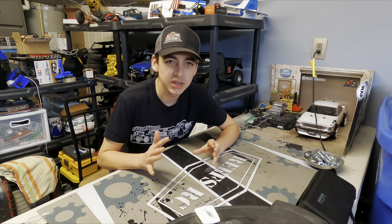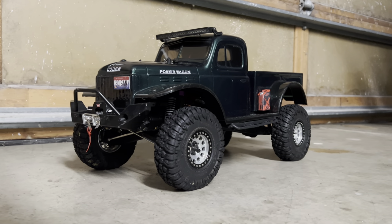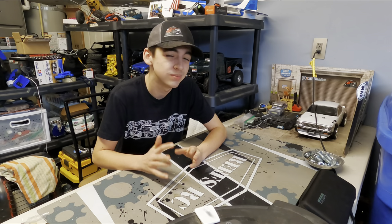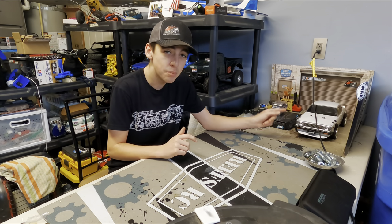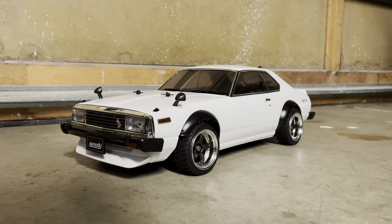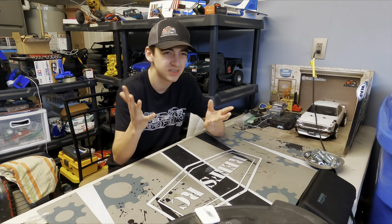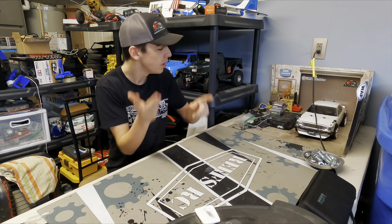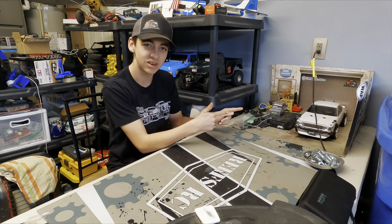I just finished a couple different projects — one being the Dodge Power Wagon pre-runner build. That was a super fun build, not really practical where I live, but super fun. And then a build you guys haven't seen yet is the Nissan Skyline sports car slash drift car. Haven't really decided yet, but we need to get that out of the way so we can throw our new build in the scale garage.